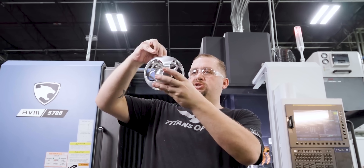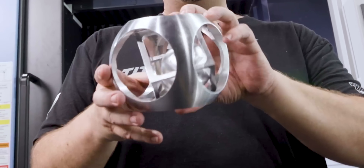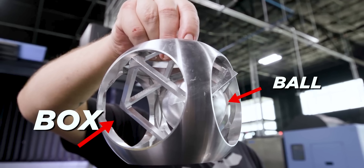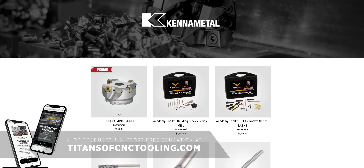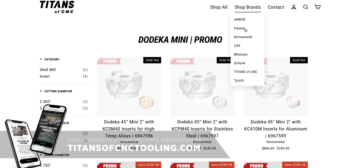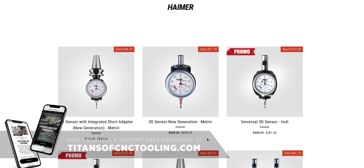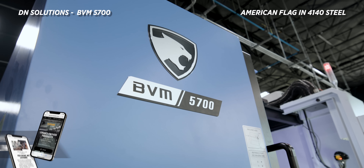Let me get this in a position that is presentable. So check it out — first we did the ball in the box, you guys wanted to see more, so we took the ball and put it in a box inside of another ball. If you're looking for tooling, check out the Titans of CNC store. We're running a sale right now on the three-inch dodeca shell mill — we're sold out of the two-inch — and we're also running a sale on the next generation Hymer 3D sensor. These sales are only available at store.titansofcnc.com.